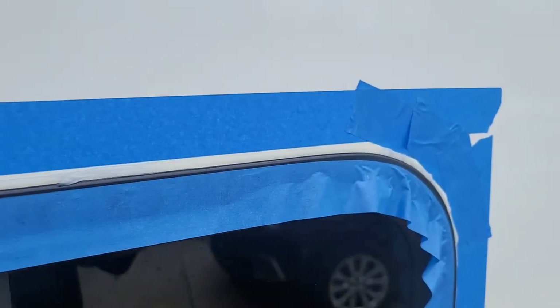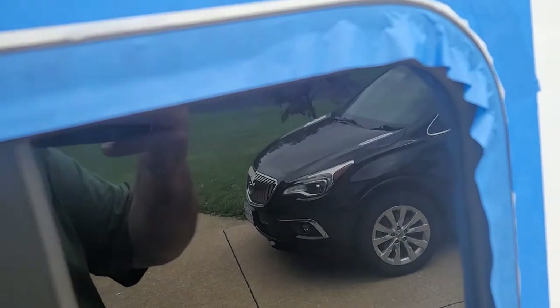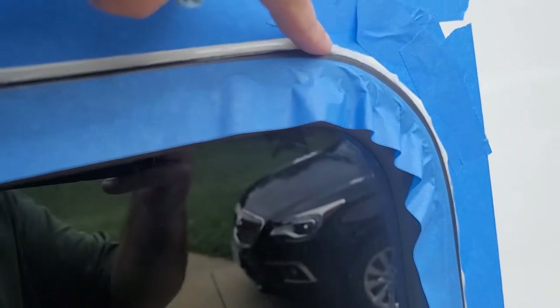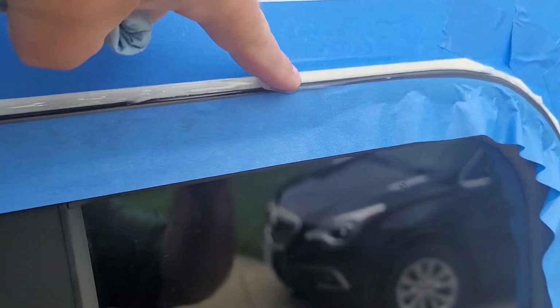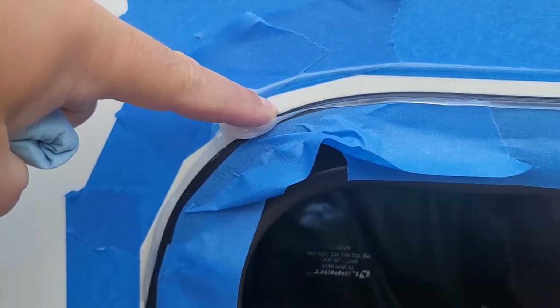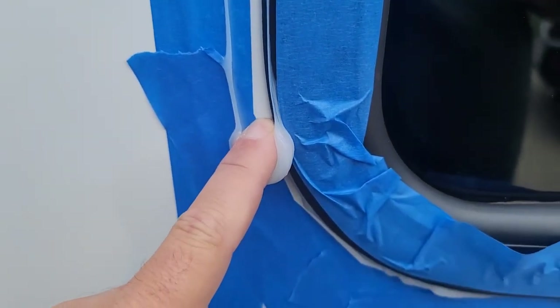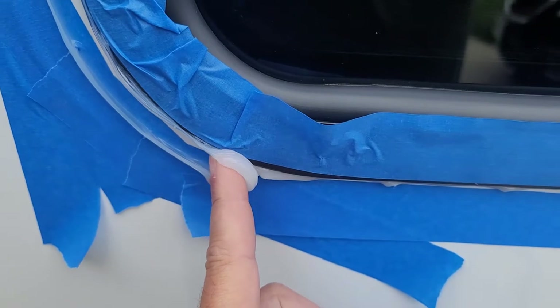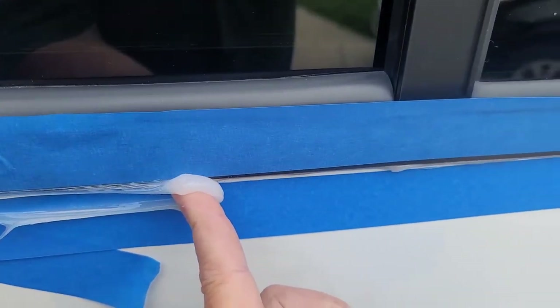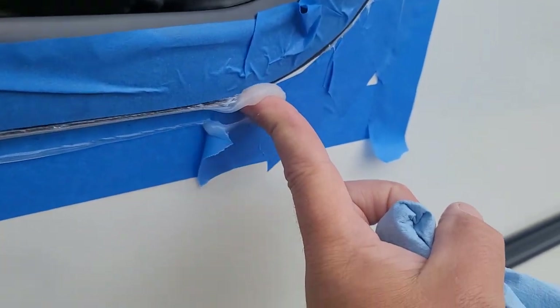All right, the bead of caulking is done. Now I'm going to start at one side — just with my finger I'm going to run a nice little edge all the way down and around. Yeah, there's a lot of extra, I get that — that's why the tape line is there. You just want to take and get all this done in one swipe if you can. That is why the tape is there.